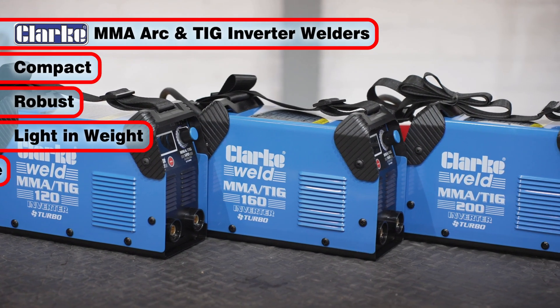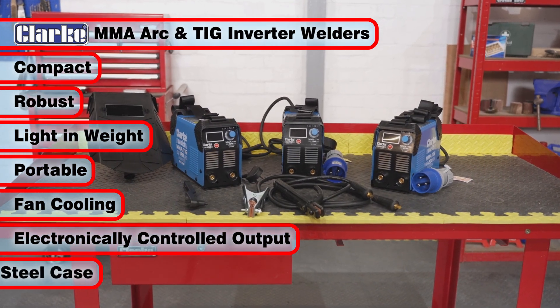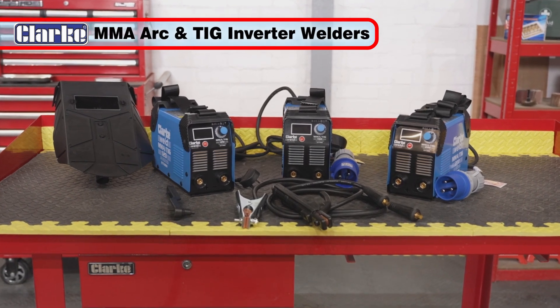Compact, robust, light in weight and portable, with fan cooling, electronically controlled DC output and a steel case. These are welders that you'll wonder how you ever did without.